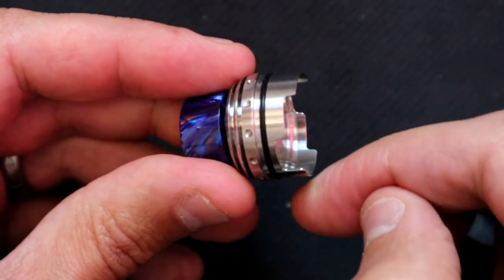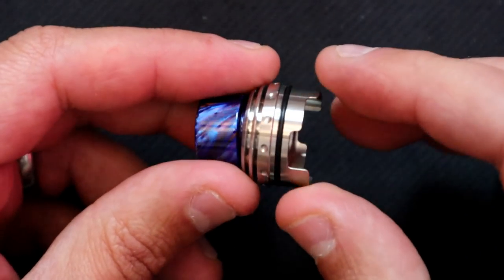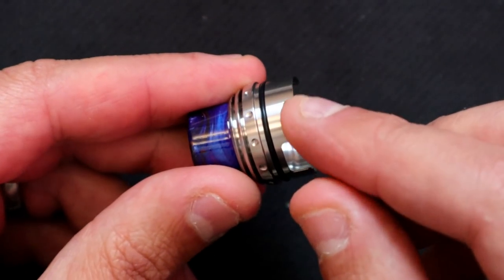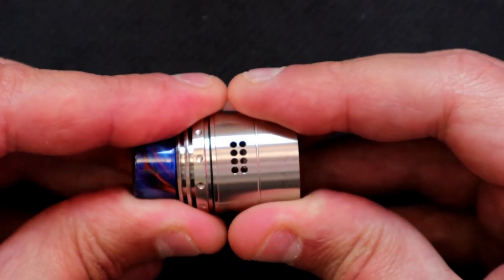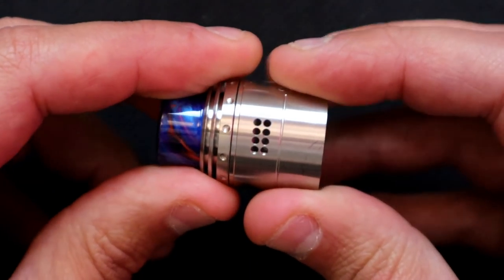There's an O-ring to help make the seal, so we've got a two-piece top cap with this sleeve. The step design for adjusting the airflow has nice smooth rounded-off edges, which is very nice to see.